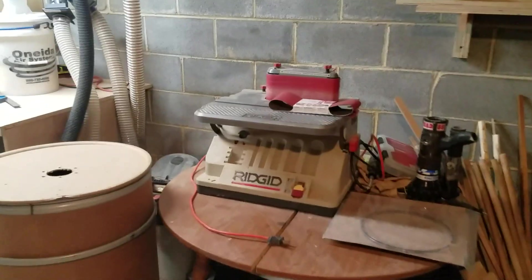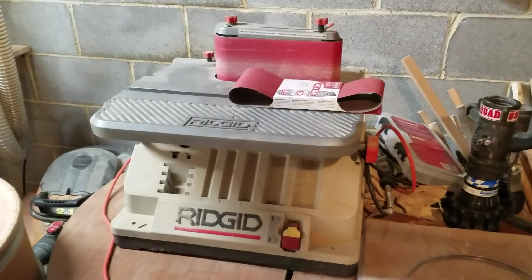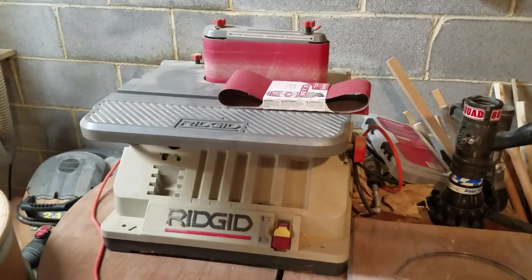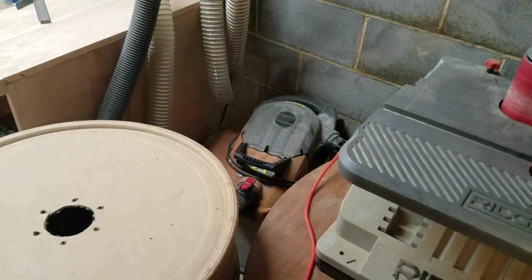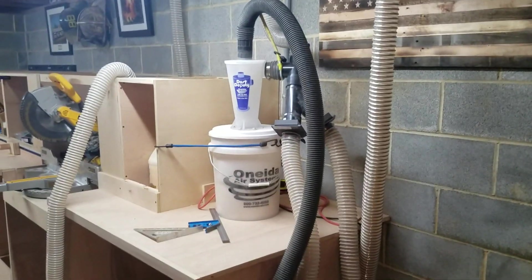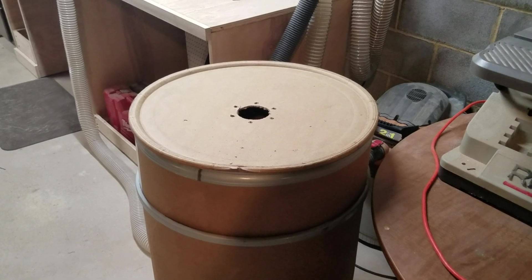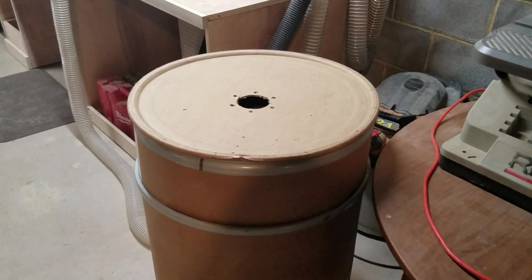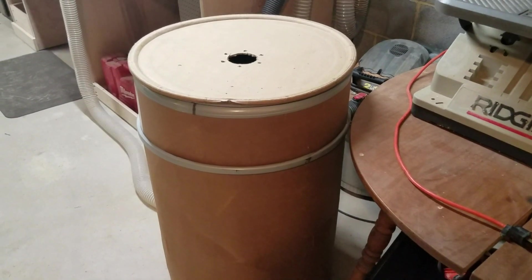This is a hand-me-down from my wife's parents — a Rigid oscillating spindle sander with a Diablo sandpaper blade. Kicks ass. I'm using that Rigid shop vac as my dust collector right now, with the Dust Deputy and a couple of blast gates — works pretty good. I was using two of these drums, but I turned it on without opening a blast gate and it collapsed one of them. I could probably salvage it by making a frame on the inside, but it's not really worth the work right now.